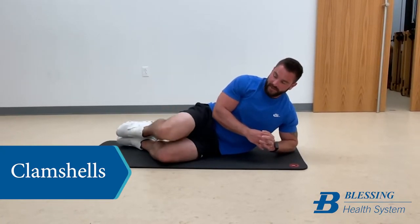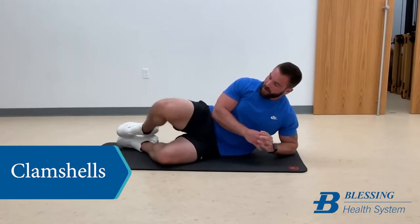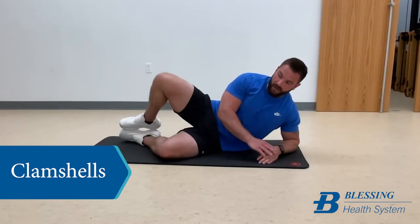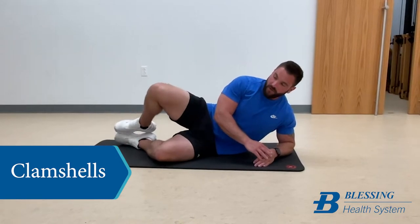You can make this exercise a lot harder by tying a band around your knees. That's actually what I'd recommend.